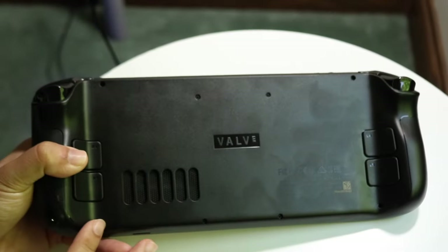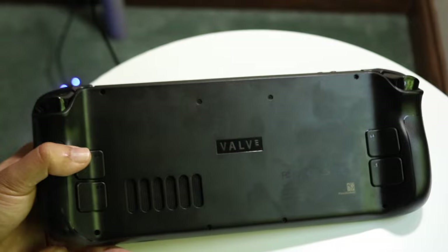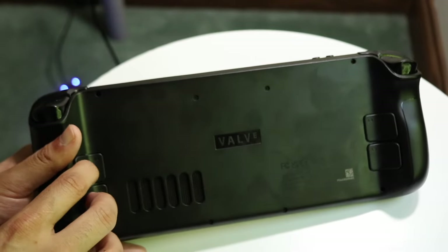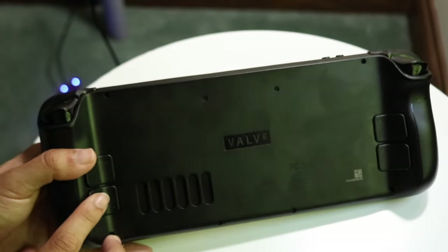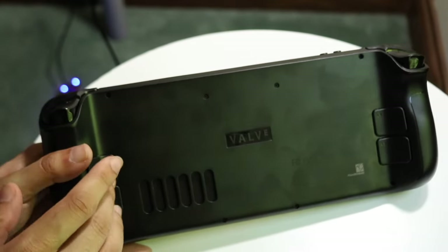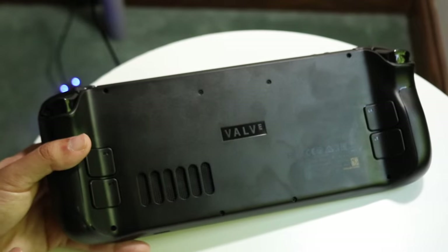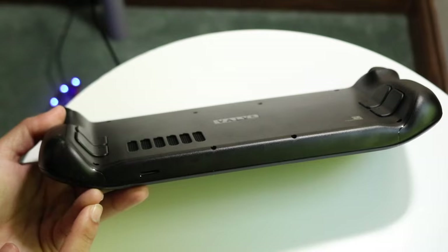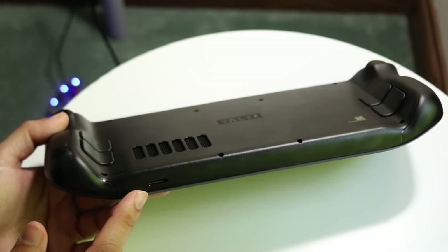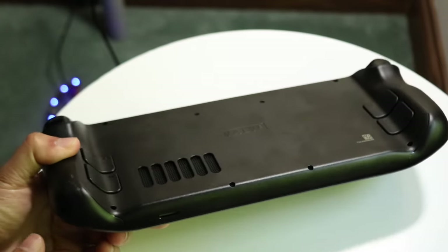On the back there isn't too much, but there are a couple of things to keep in mind. We have the fan intake and exhaust vents back here. We also have additional R buttons and L buttons on the back. Some people find the back buttons a bit harder to click than the front ones, which actually means you won't press them accidentally. Finally, at the bottom we have a micro SD card slot in the bottom left corner — a really great addition for expanding storage.